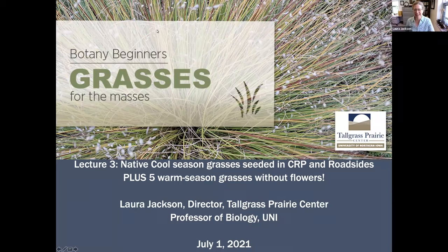Good afternoon, everyone. This is Laura Jackson, and we're here for lecture three of Botany Beginners, Grasses for the Masses. Welcome. We're just admitting a few more people as they arrive, so come and take your seats. Grab that book, that hand lens — maybe you've got a couple of pieces of grass in your hand, and we'll get started. Today, our topic is native cool season grasses that have been seeded somewhere on purpose, generally for conservation plantings on farms or on county and state roadsides as part of the Iowa Roadside Management Program.